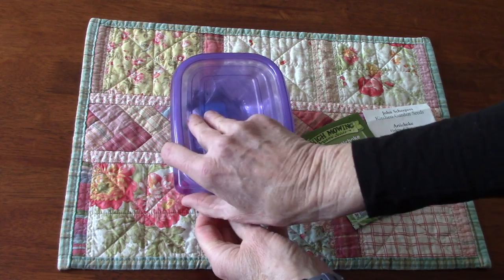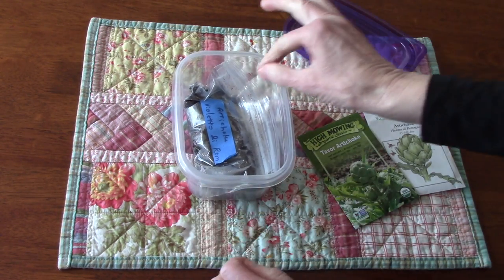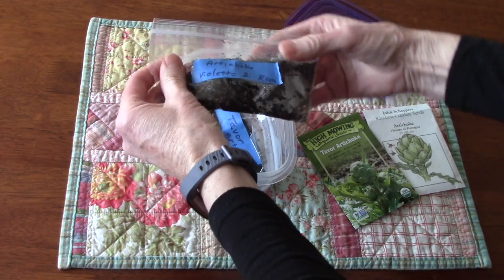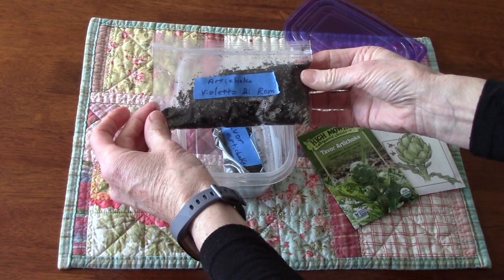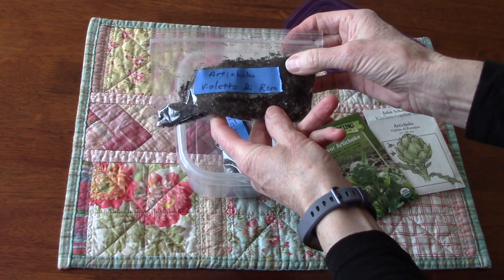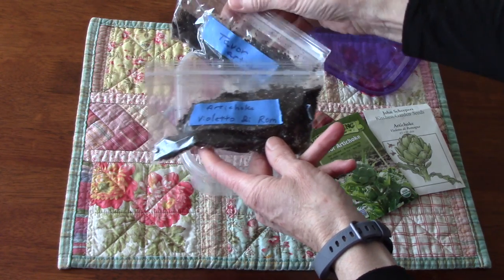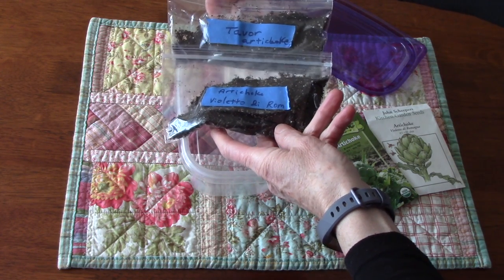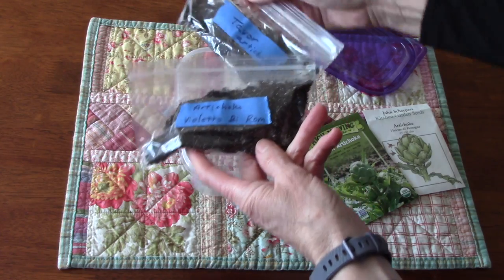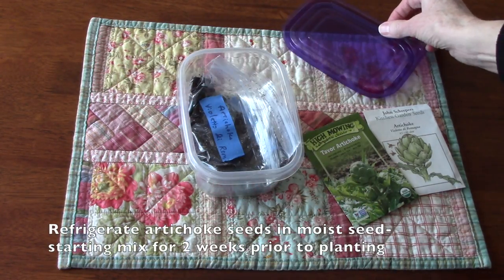What you're looking at here in this little container is a couple of packages I put together about two and a half weeks ago. They have both a seed starting mix that has been lightly moistened and the seeds. You can see I've got two different varieties here. You put them into the refrigerator for a couple of weeks before you plant them.